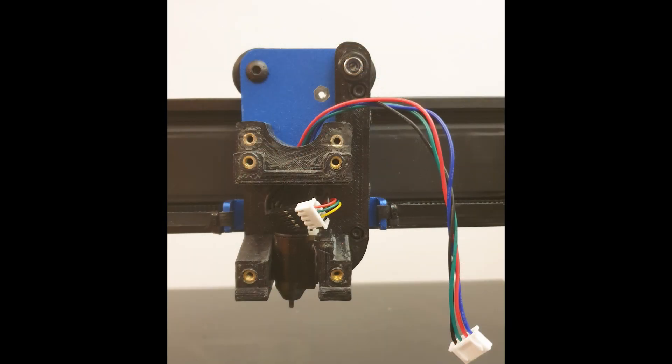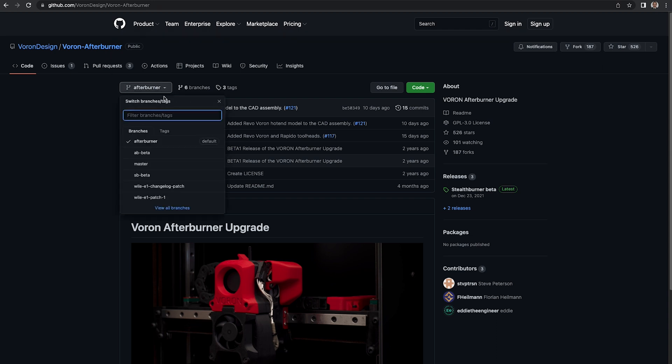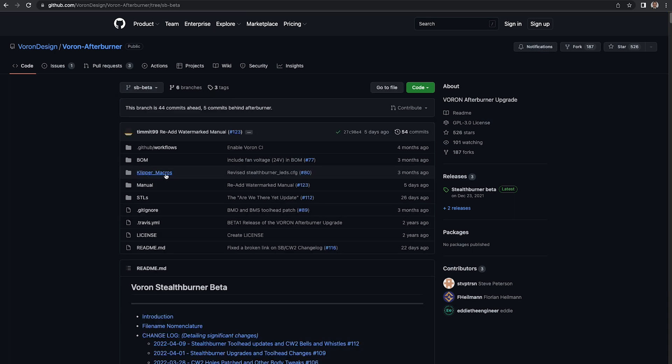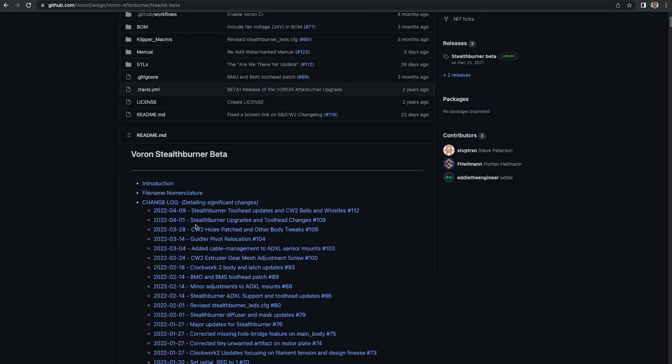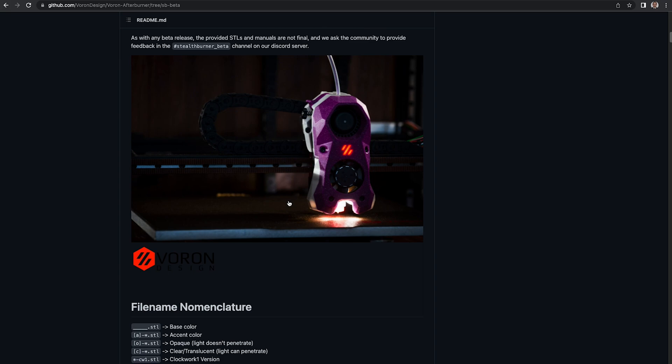Here you see it installed on the carriage. If using the stock touch probe, you'll need to extend the wires. All other components are the standard ones and you can download the STLs from Voron's GitHub. There you'll find the assembly manual and Klipper macros for the RGB lighting. The Stealthburner is still in beta at this time, but the mount should be compatible with any version of it.